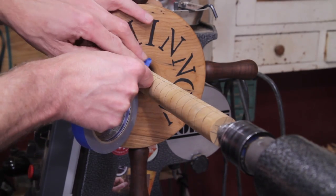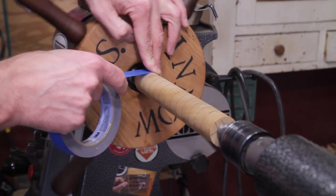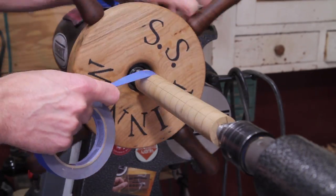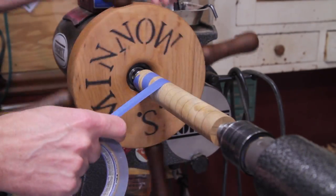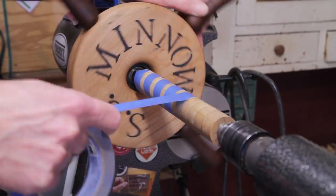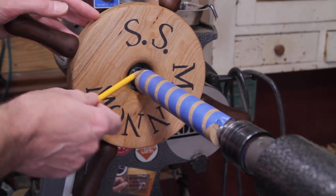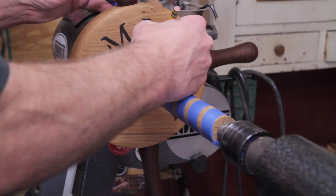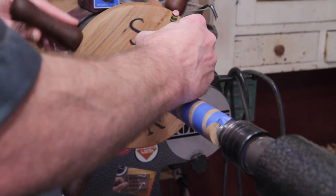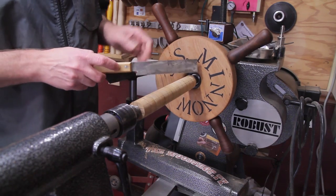What I want to do is start at that junction right there, hold it around, and then match it up with the other one. Once you have the tape on, go ahead and take a pencil and mark just on the edge of the tape all the way down.